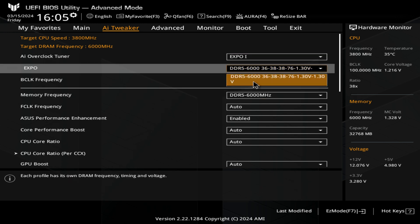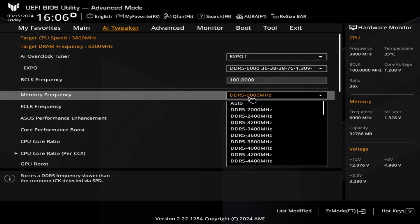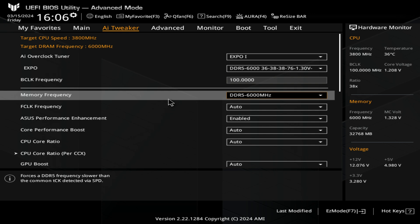Our Expo settings on this particular set of RAM show what it's trying to dial in. If you want, you can actually check this against your actual RAM sticks — look at the writing on the box and see if it matches up. If it doesn't, you can manually change these or choose a different Expo setting. That is quite important to get your memory timings absolutely spot on. Underneath that, we've got our memory frequency — this is DDR5-6000. You can set to auto and it will generally pick up the right settings based on your Expo settings. You've also got your F-Clock frequency — I would suggest leaving that to auto unless you're doing some overclocking.